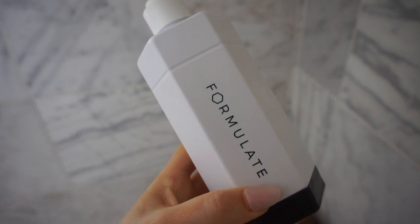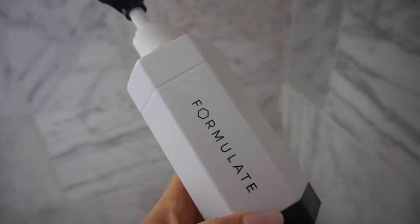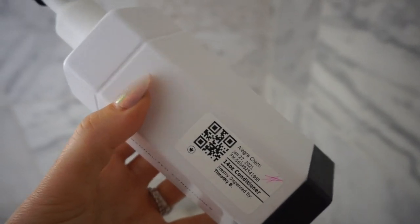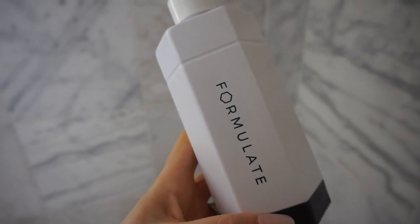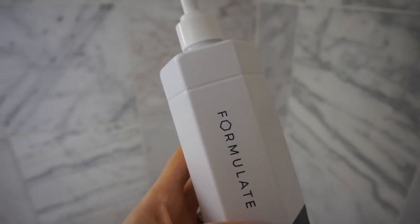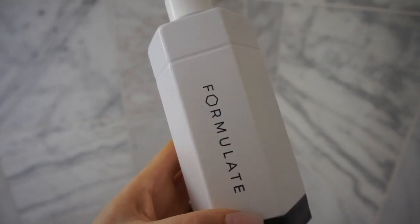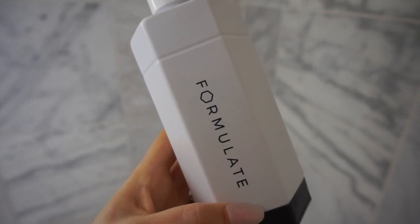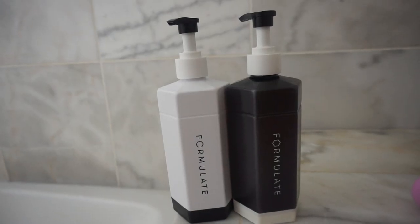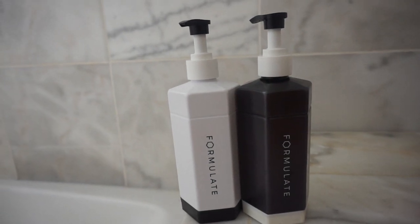They pair you up with a specialist who helps you custom create the perfect shampoo. This is the shampoo, and here is the conditioner. You leave the shampoo in for about two minutes, then wash it out, then put the conditioner in. These are sulfate-free, paraben-free, cruelty-free, and freshly dispensed just for you. I'm super excited — they've collabed with me to offer you a giveaway today. Click the link below to enter to win your own custom Formulate shampoo and conditioner.